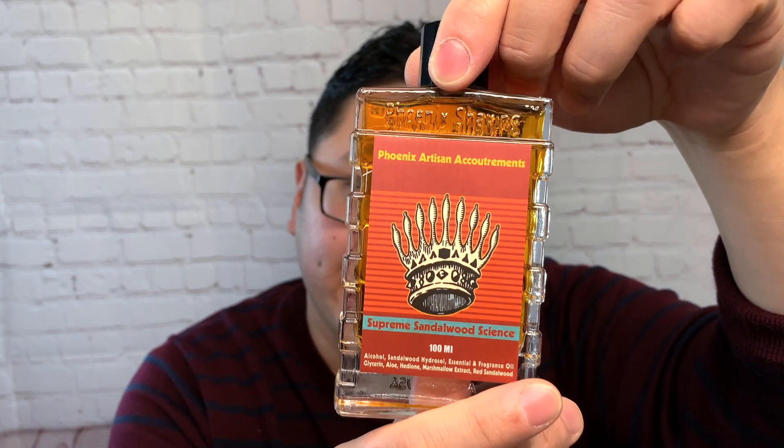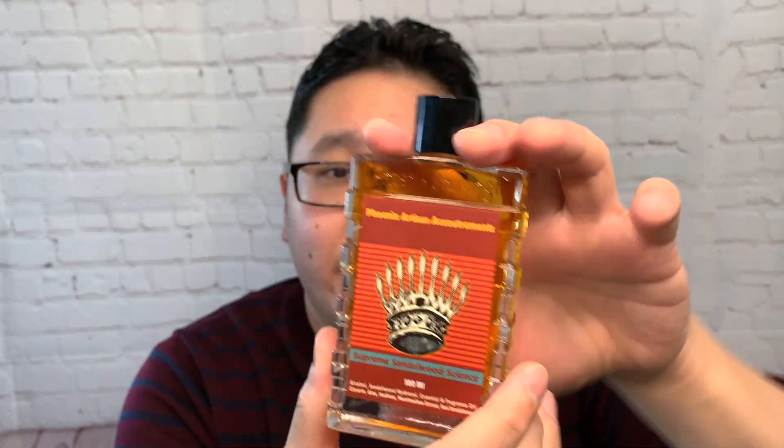Next up in my mail call is part of an unofficial, low-key resolution to explore the scent offerings and products from Phoenix Shaving a little bit more this year. Phoenix Shaving has a large number of scents to navigate, so I put some feelers out in my shaving community circles and asked around for people's favorites. Ultimately, I went with something that contains sandalwood — a scent note I love to see what different artisans do with, because it can vary so much: it can be cologne-y, really dry, extremely woody. From PAA, I have Supreme Sandalwood Science, both the soap and matching splash. Just look how deeply orange and amber in color this aftershave is — pretty crazy. Very distinct bottles from PAA.